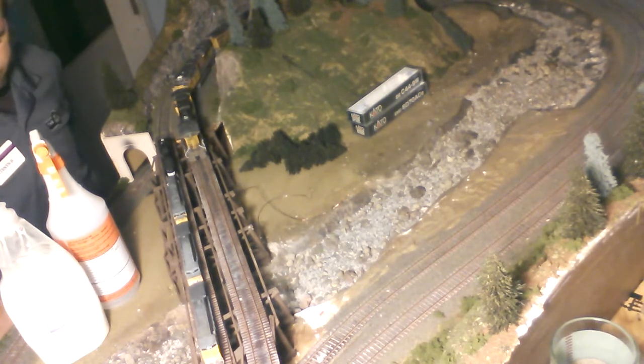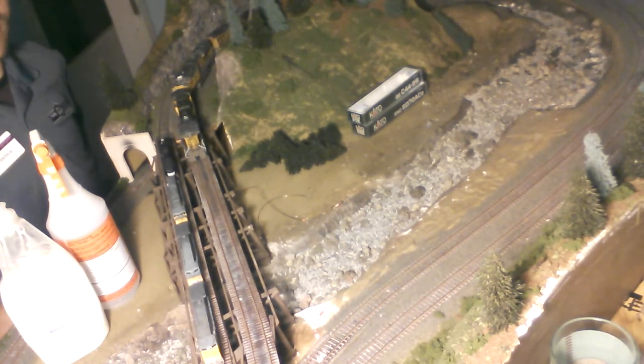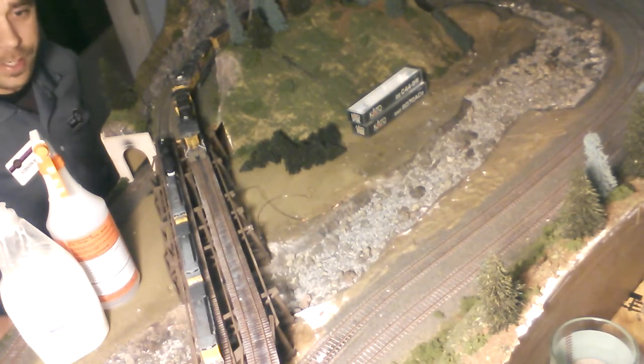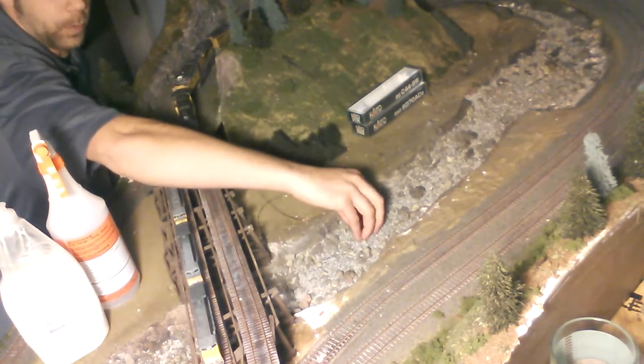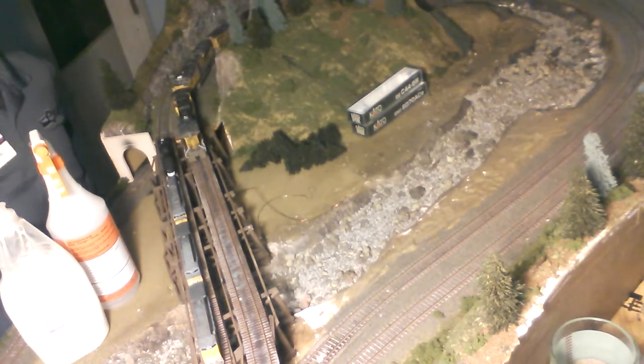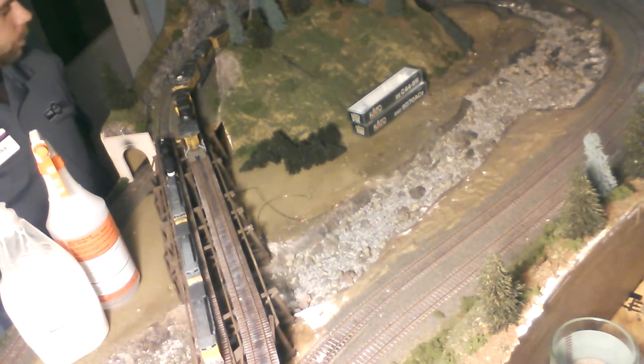Hopefully shipping this weekend. Today in this video I'm going to demonstrate how to securely fasten scenery, especially loose stuff like a riverbed, so it's safe to travel. This is kind of a beginner intro on how to secure scenery.